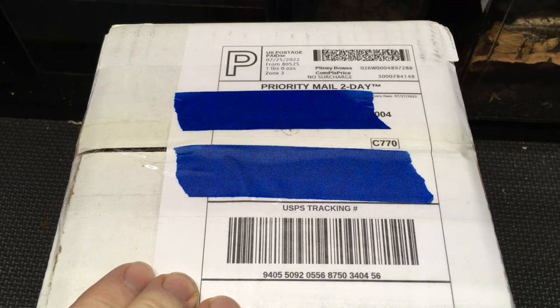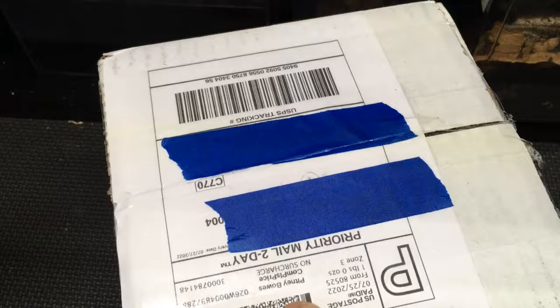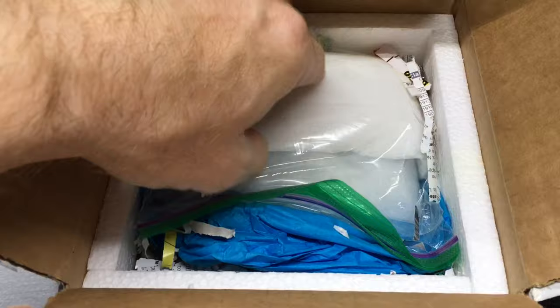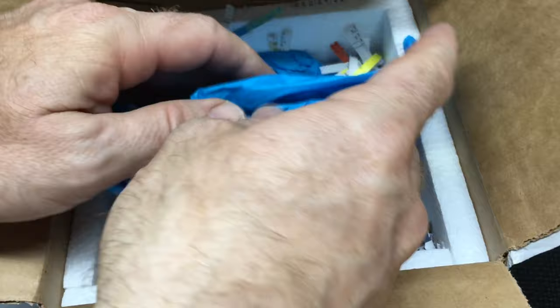He also sells isopods and dart frogs and related items on the website. It looks like I need to sharpen this knife just a bit. Alright, let's see what we've got here. The Phase 22 pack is still solid, indicating it did not get hot during the travel.